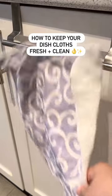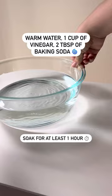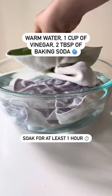Over time, dishcloths can get greasy and develop a smell, so here's a tip on how to keep them clean. Soak the dirty cloths in a large bowl of warm water with a cup of vinegar and about 2 tablespoons of baking soda for at least an hour. Once they've soaked, you can throw them in your washer and dryer, and they'll come out smelling fresh and as good as new.